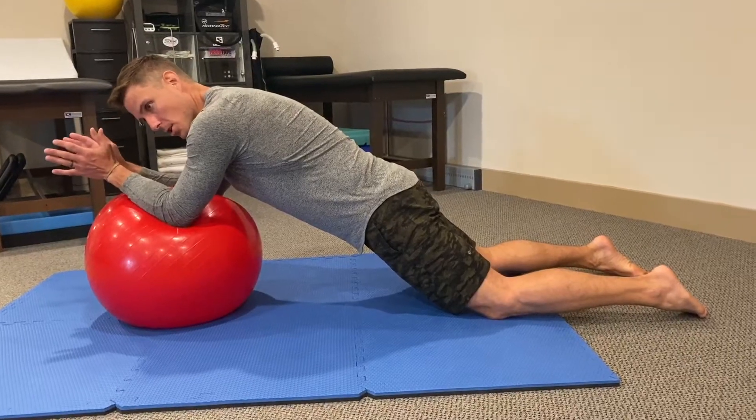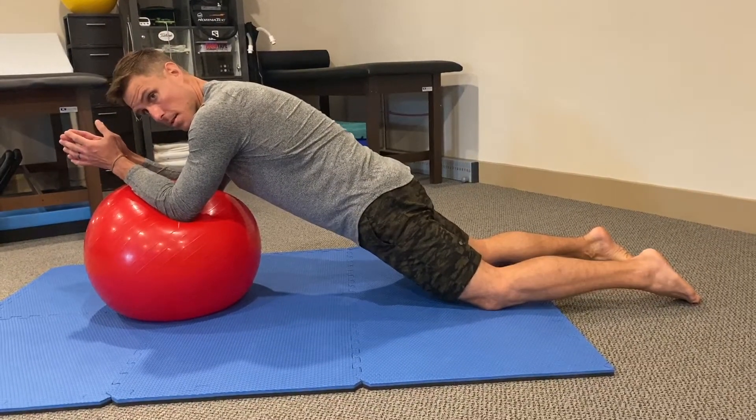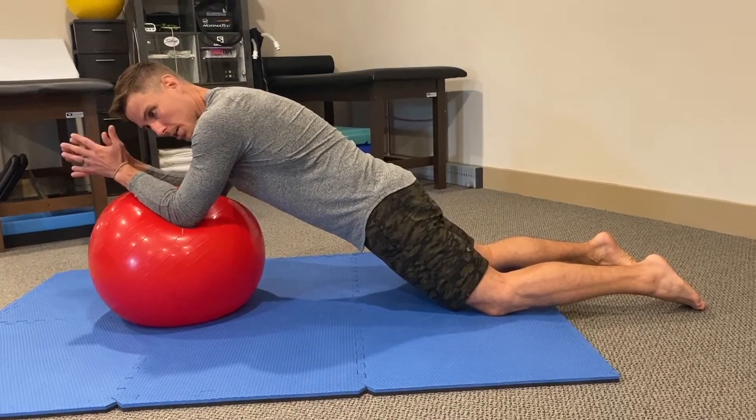From this position, check your glutes and your hamstrings to see if they're just slammed on. We don't want that. We want your lower abs to have to engage here.